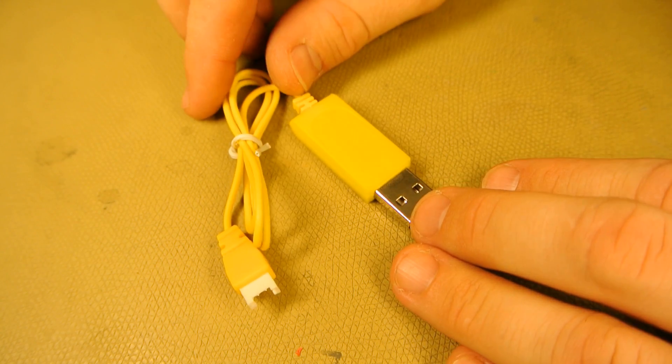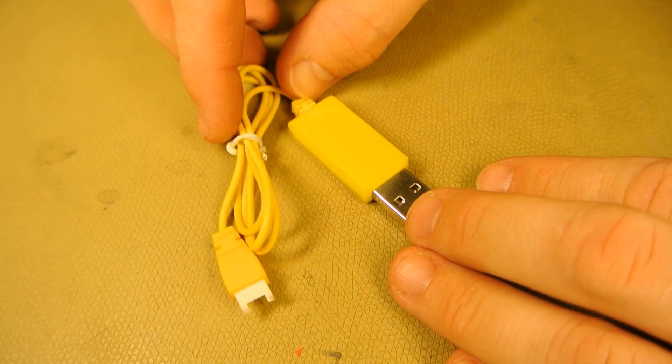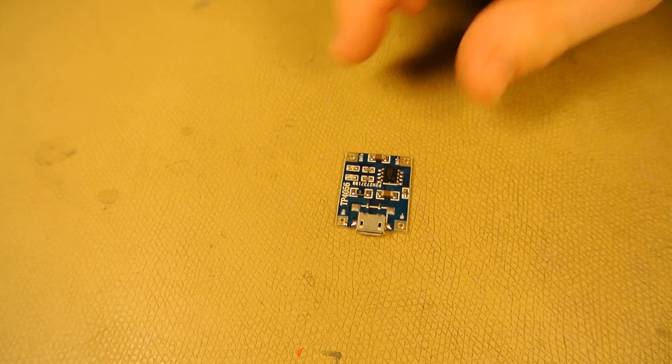These cheap USB chargers that come with most smaller quadcopters and model helicopters can be really bad for the batteries. So I'm going to show you how to replace this with this.